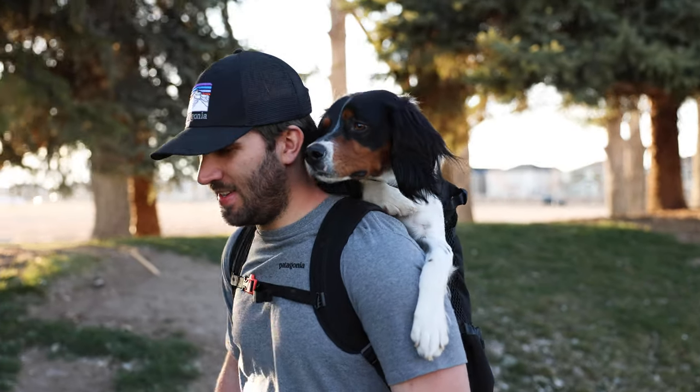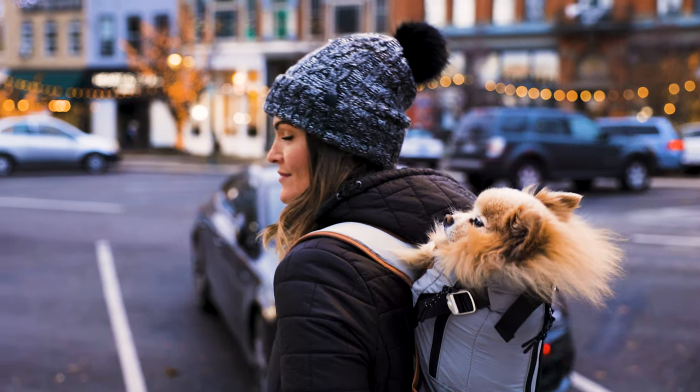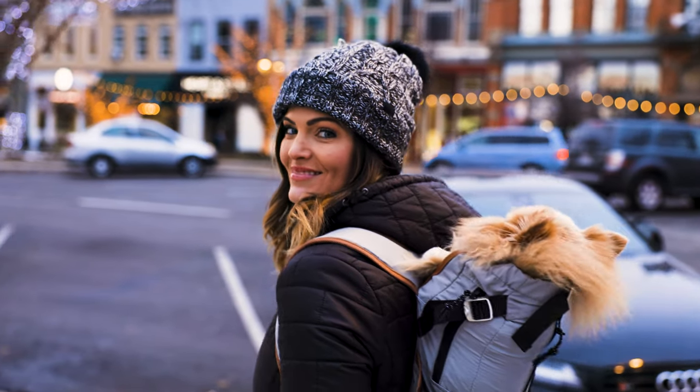Hey guys, this is Spencer with K9 Sport Sack and today I'm going to be joined by a few dogs we're going to introduce a little bit later, Harvey and Daisy. Today we're going to be showing you how to get your dog into a K9 Sport Sack dog carrier. We get a lot of questions about this process and we want to make sure that you and your dog have the best experience possible.